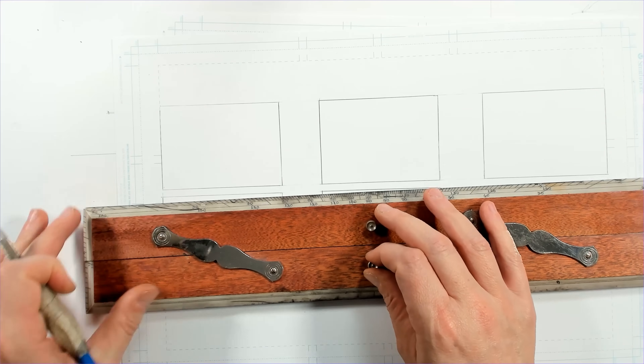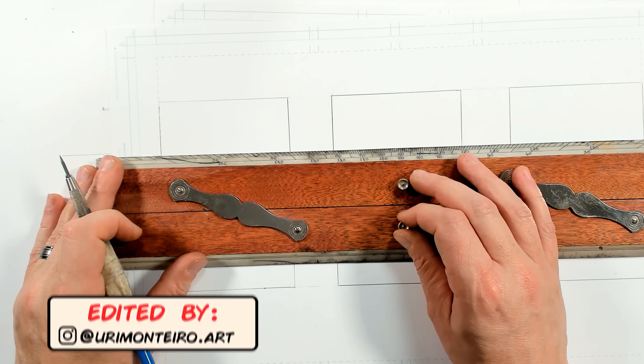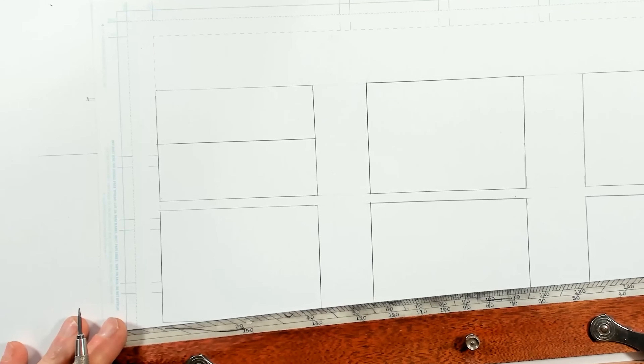The first thing we need to discuss is the horizon line. Simply put, the horizon line is your eye level. I'm going to line this up and put my horizon just about in the center of this picture — just about there.